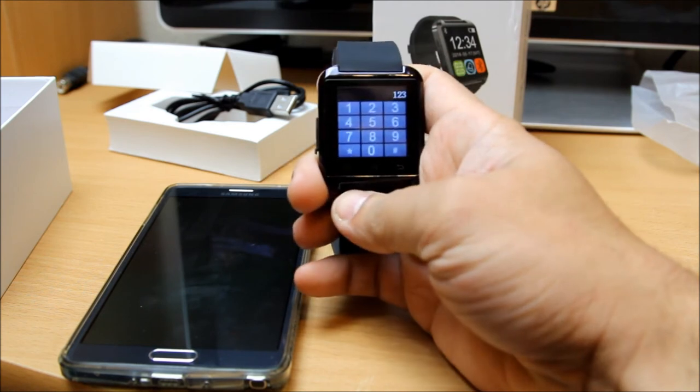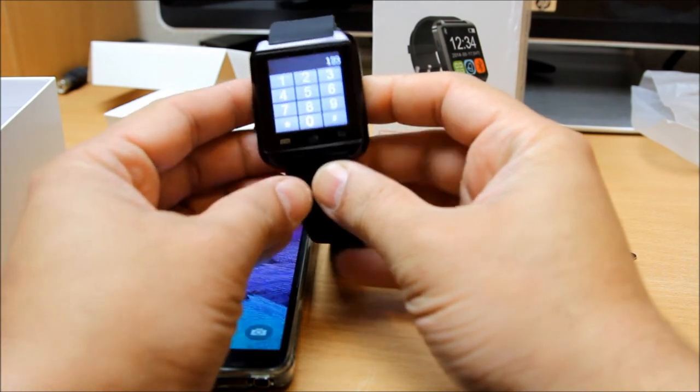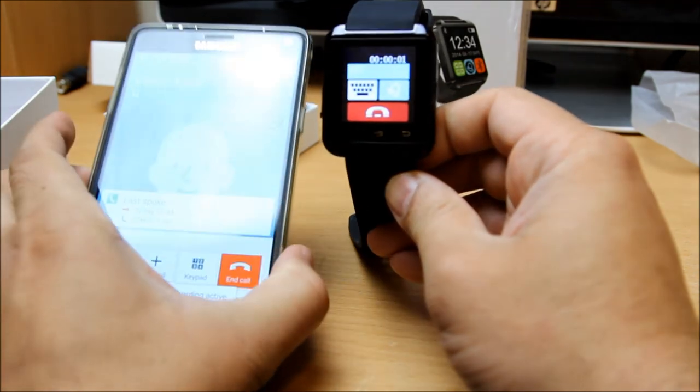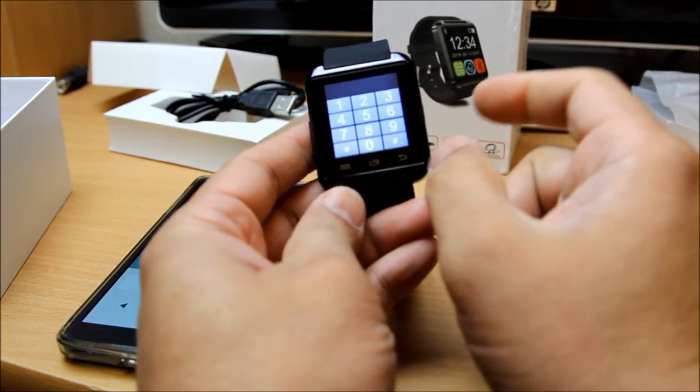You can expect these small glitches with Chinese watches. There you go, it started working - as you can see on the mobile phone it started doing the call as well, and at the same time you can do multiple features on it too.